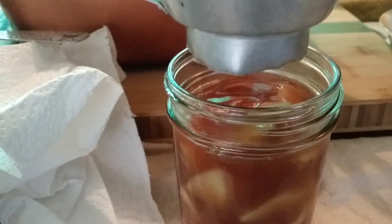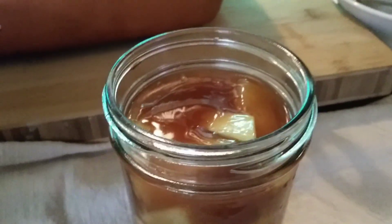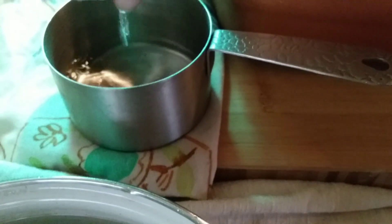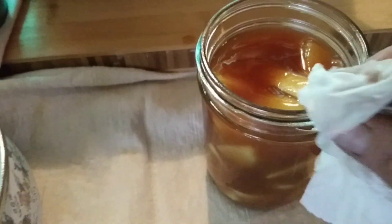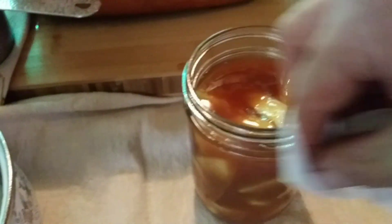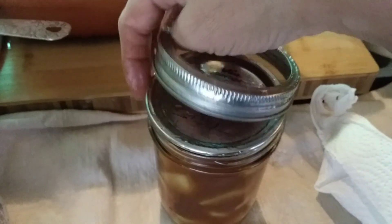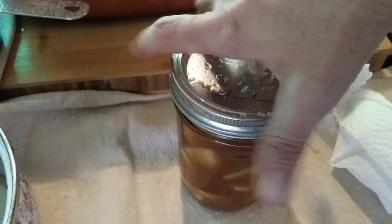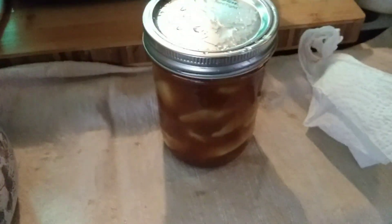That looks great. So now we've got our little paper towel — we're going to put a little vinegar on it. We're just going to wipe the rim really good. Make sure you don't have any of that sugary syrup on the sides. We're going to get our lid and band and put that on fingertip tight.